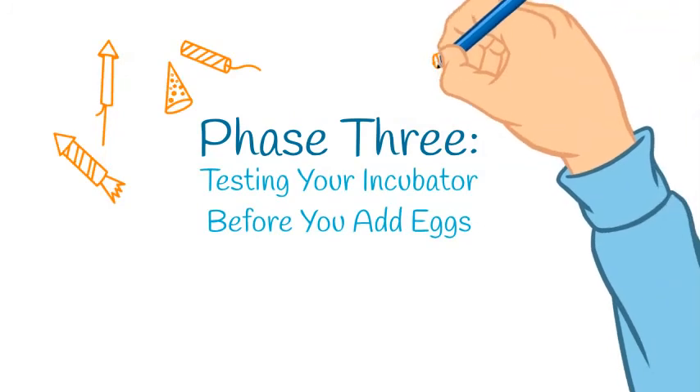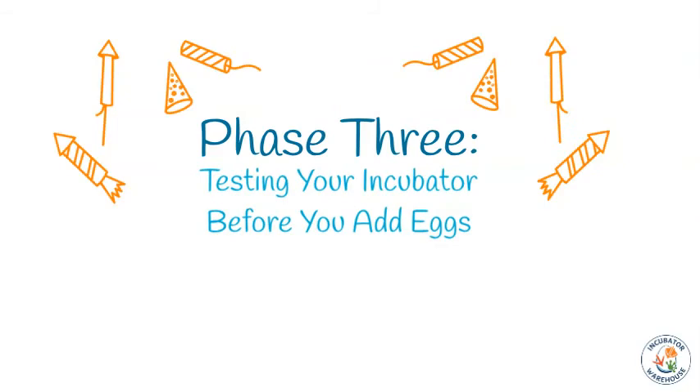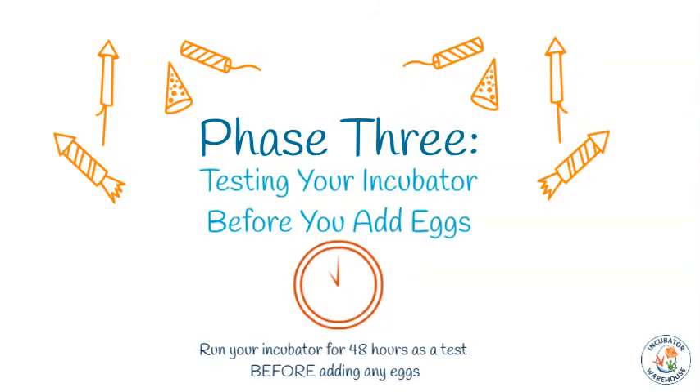Phase three: test your incubator before adding eggs. Congratulations, you finished building your incubator — but don't put eggs in it quite yet. It's important to ensure that everything in your build is working properly before adding any eggs. To do this, run your incubator for at least 48 hours and check for problems.